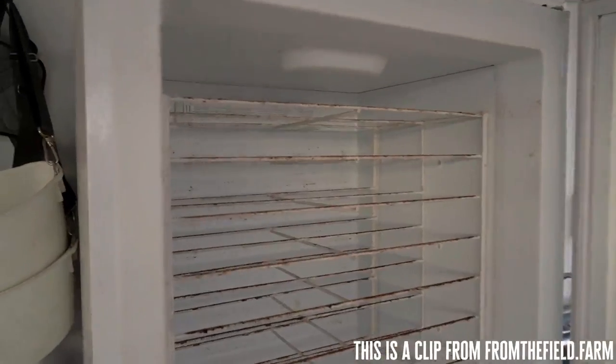Brassicas, if we put them in here, 12 hours. For our lettuce, two to three days even is pretty good.